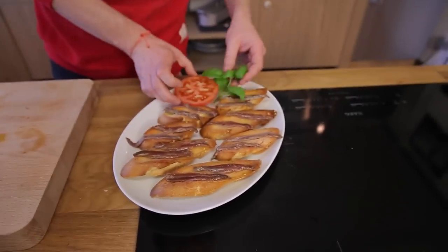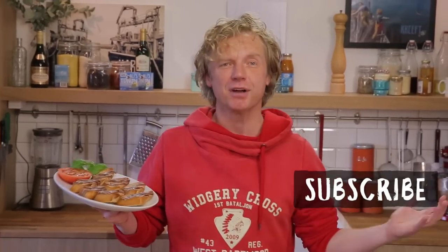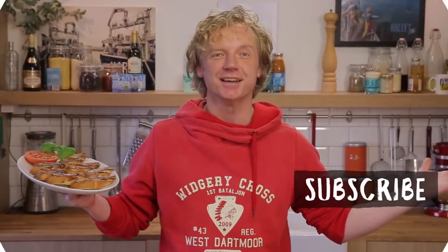If you like this video, give us a thumbs up below and leave your questions and comments. Subscribe to my channel because I'll be back next Fishy Friday with another fish tale.